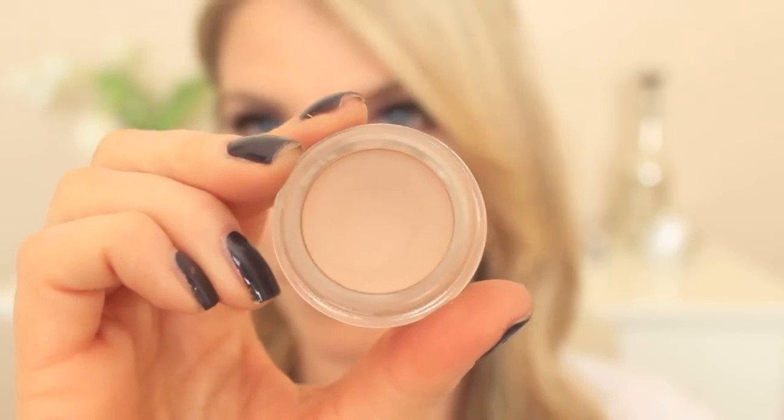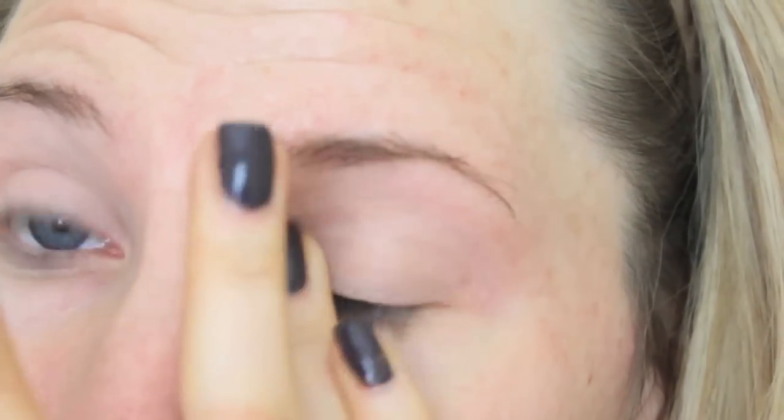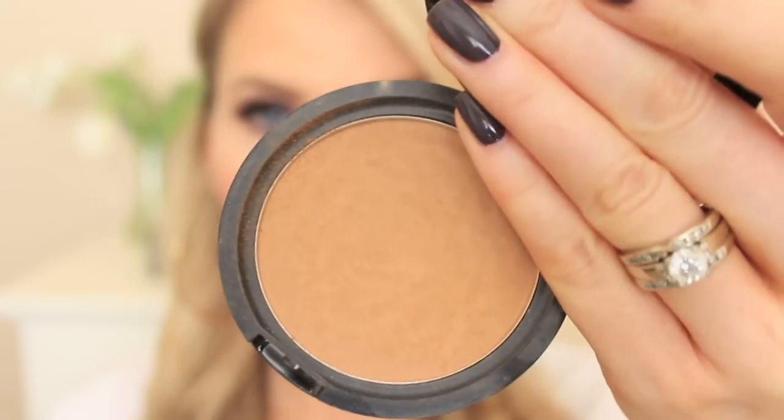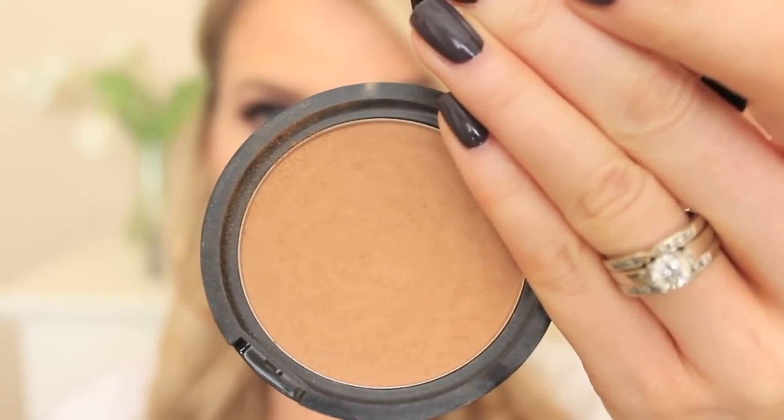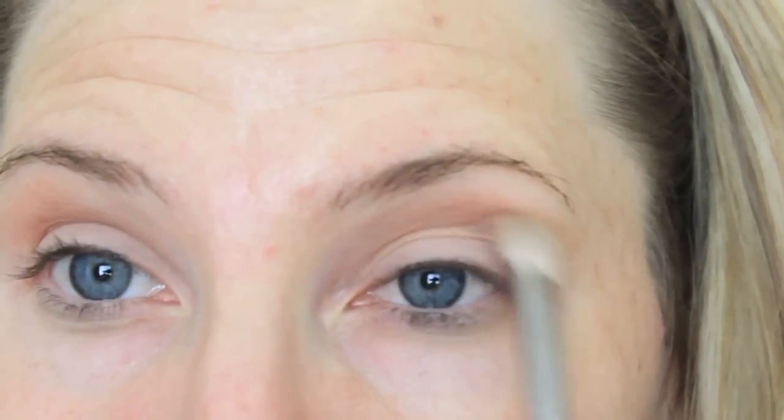To start things off, we are going to be using MAC's Painterly Paint Pot, applying this as my base to cover up any discolorations on my eyelids. Now using any bronzer — this is actually the Jane bronzer in Inspire. You can also go in with MAC's Texture. As long as it's more of an orange shade, it's going to be perfect for your transition color. I'm just going to apply this to my crease with my MAC 217.